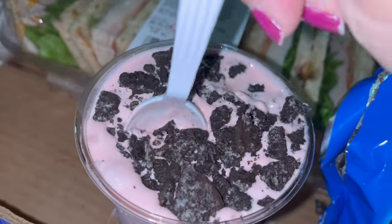I'm just going to mix it in like this. Here is my ice cream — I put some crushed Oreo on top of the strawberry. Mm-hmm!